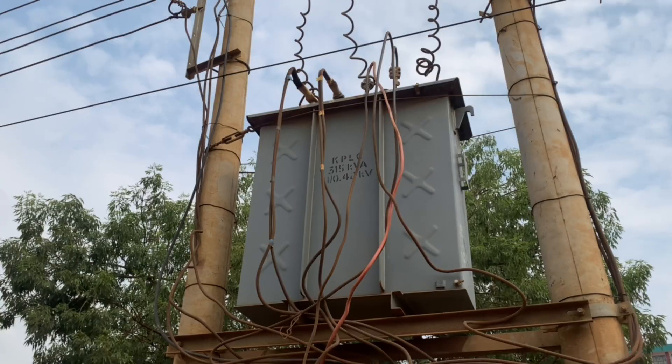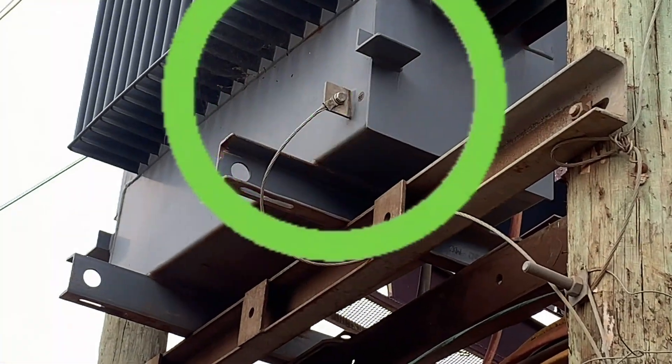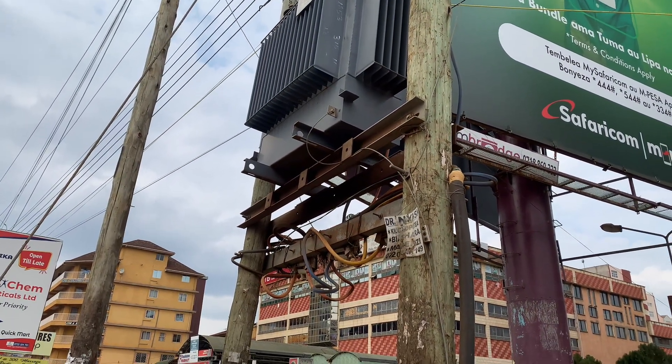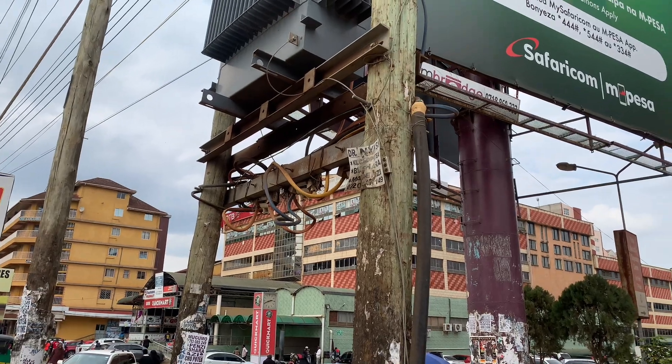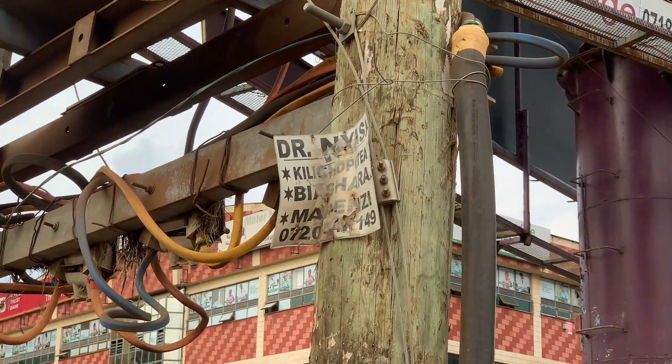This transformer has only one earthing point, which is the surge diverter. This transformer was supposed to be earthed at this point here, but it is not. For instance, this one has been clearly earthed, as you can see, and the conductor itself is well bonded all the way to the ground.